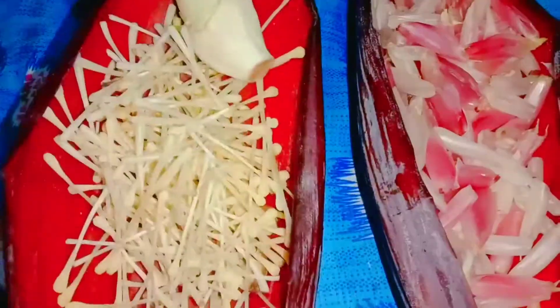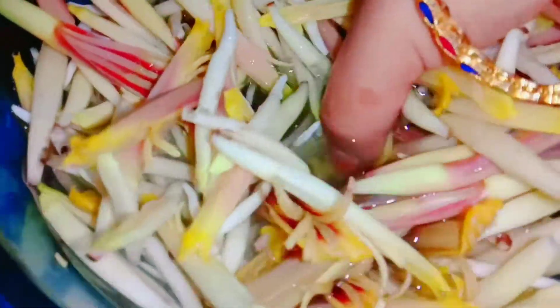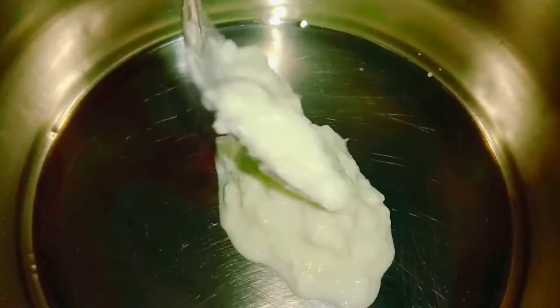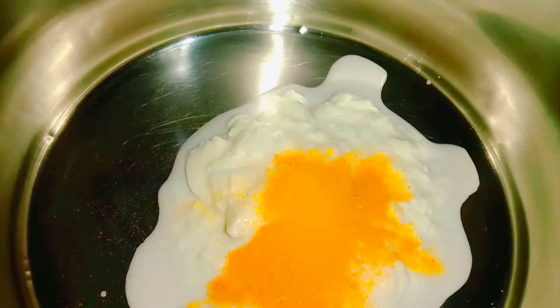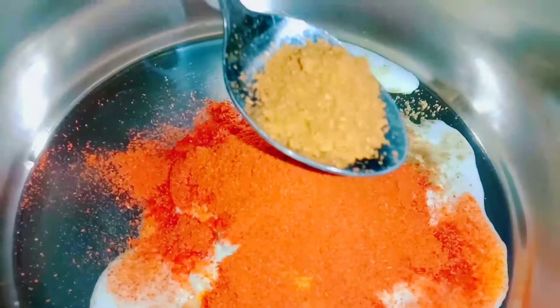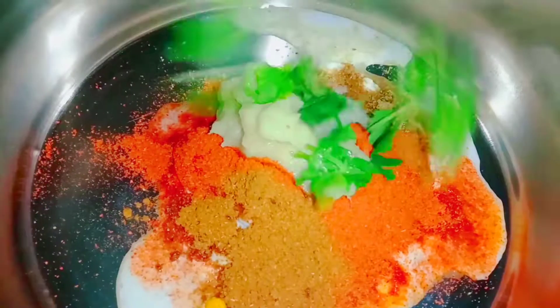Put it in the first place and put it in the mixing bowl. Stir — add 1 spoon, 1 spoon of pepper, 1 spoon of sugar, 1 spoon of salt, 1 spoon of lime pickle paste.